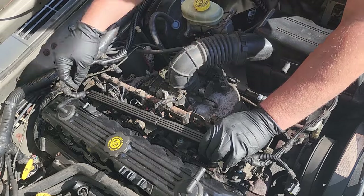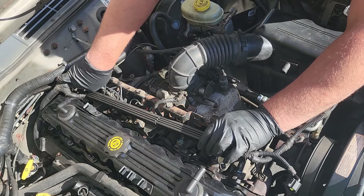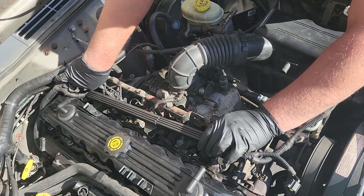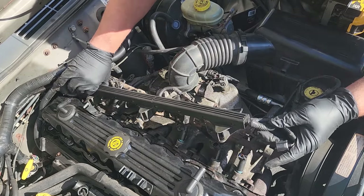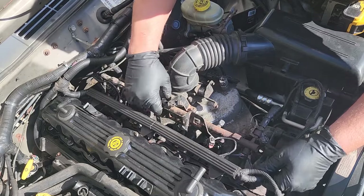99 and newer should have these. 98 and below should have the fat injectors with different plugs. We'll get this up out of the way, nice and loose.